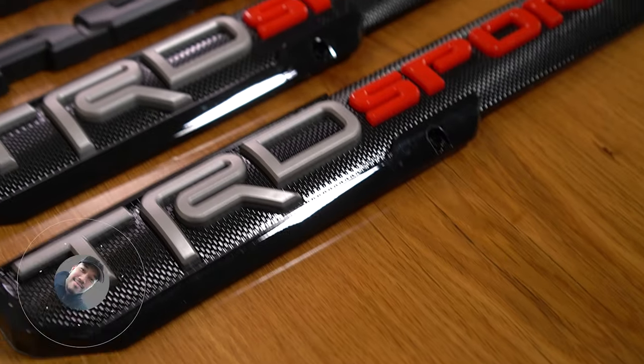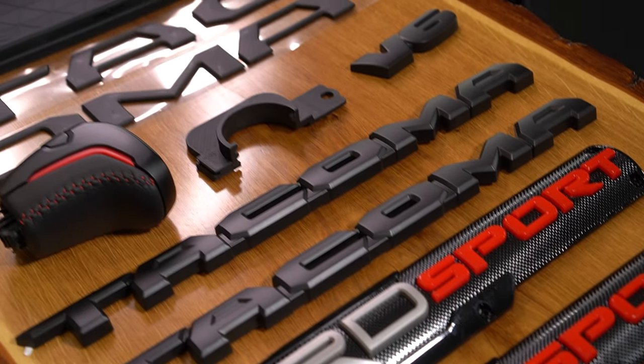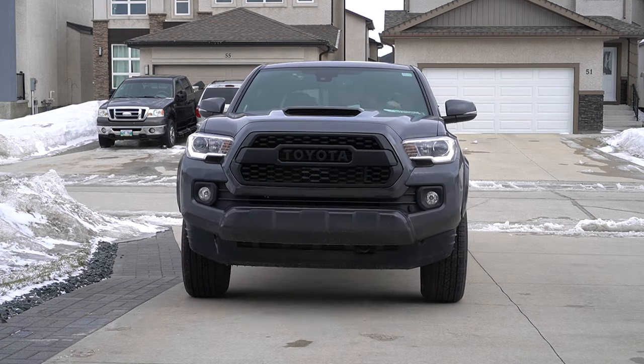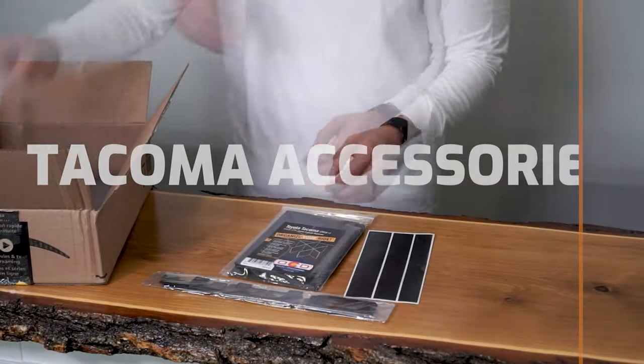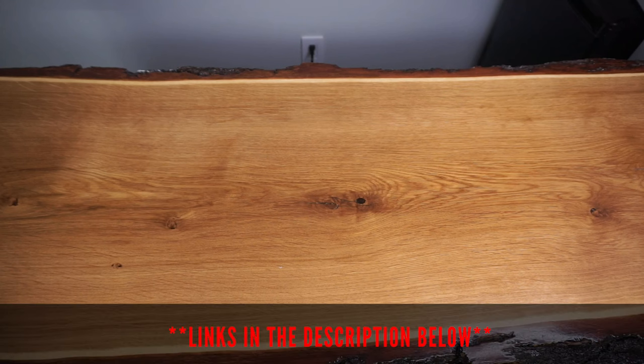In this week's episode of Mod Mondays, we're going to be installing these very affordable accessories from Amazon on this brand new 2022 Toyota Tacoma TRD Sport. All the products in this installation are from Amazon, with each being under $40 at the time of this video recording. I'll link these in the description box below.